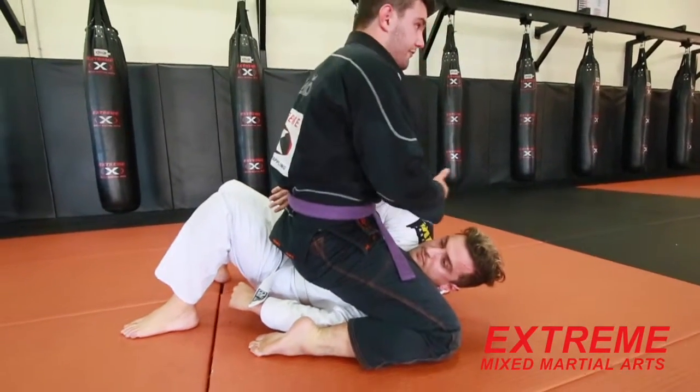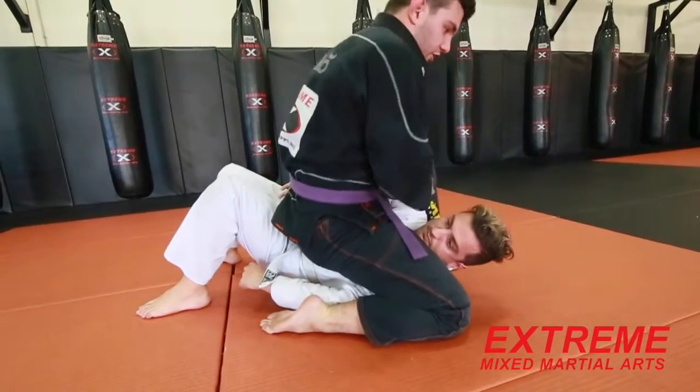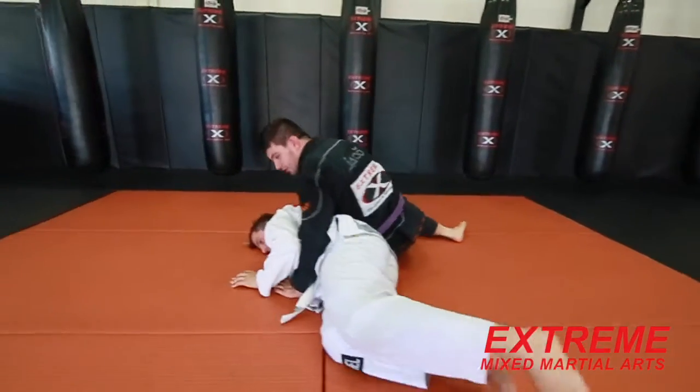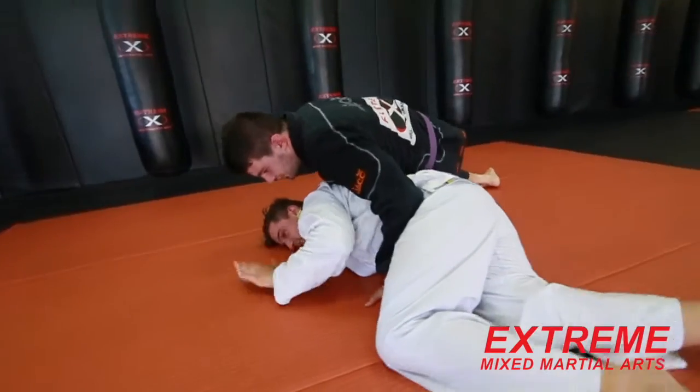I'm elevating his shoulder here. From here what I'm going to do, I'm going to roll underneath, coming around my leg, and shooting this leg through, rolling through. I'm just going to omoplata — isolate the hip here, raise my hips, and get the tap.